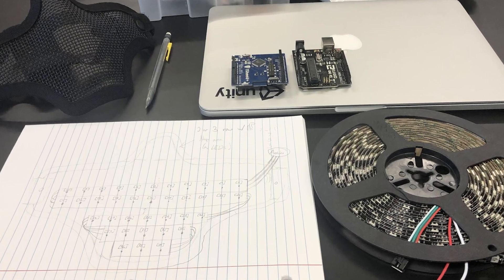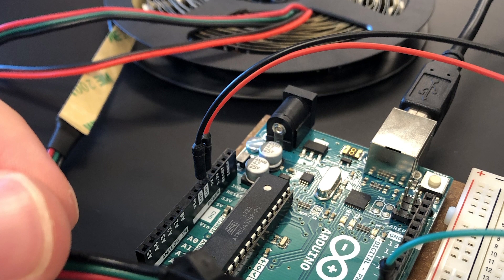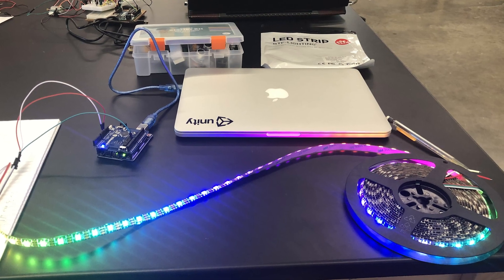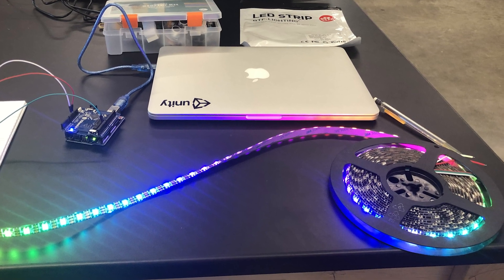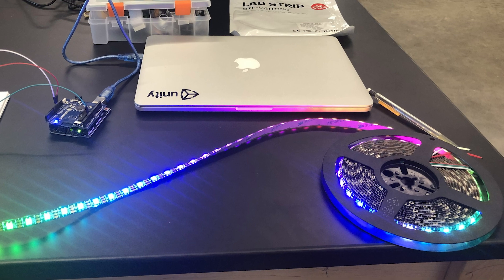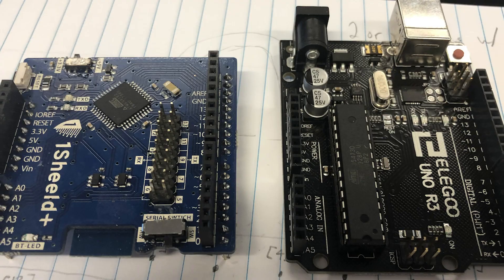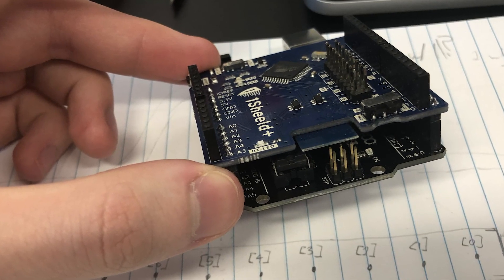Now that we've gone through that, we can start talking about the process of putting it all together. Once I had all the parts, I started putting together a plan. I figured out how many LEDs could reasonably fit in the mask, and mapped out rows of LEDs and how many could fit in each row. Then I tested the LED strip to make sure that they all worked. I made sure to buy an LED strip with copper connections between every single LED, so I could cut it into pieces between any LED and use wires to put them back together. I also tested out the OneShield board with the Elegoo board to make sure that the Bluetooth worked.